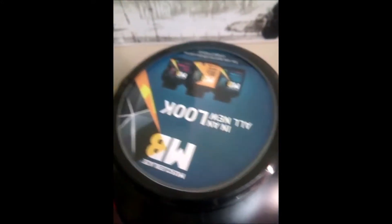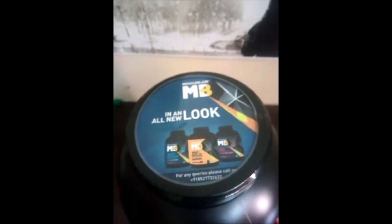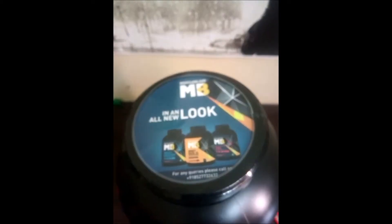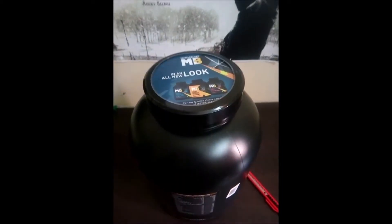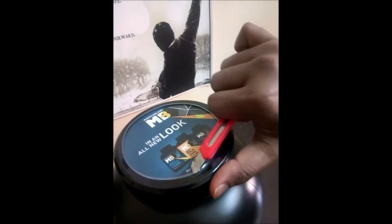There is good packaging and there is a seal. Now we will cut the seal — we are cutting the seal now.